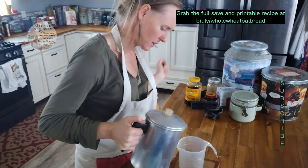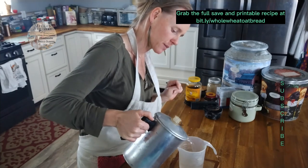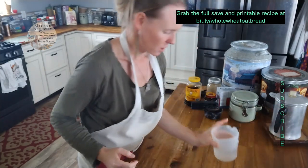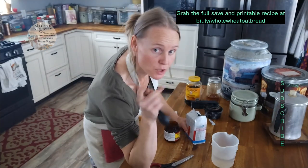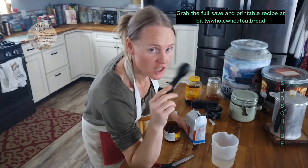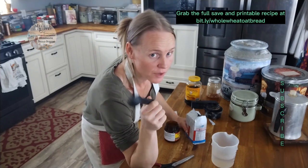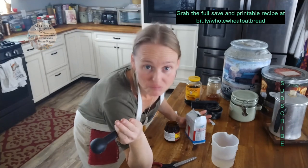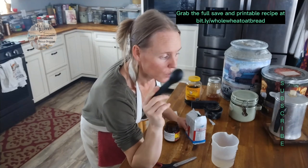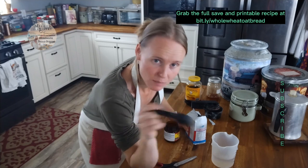We need to start with just one cup of our water to begin with. Now we're going to get our yeast out. We need one to two tablespoons of yeast. I have a variance on the yeast I add because I live in the Rocky Mountains where the weather is unpredictable and always changing. The colder it is, you'll want to add a little bit more yeast if you want to keep your bread on the same time frame.